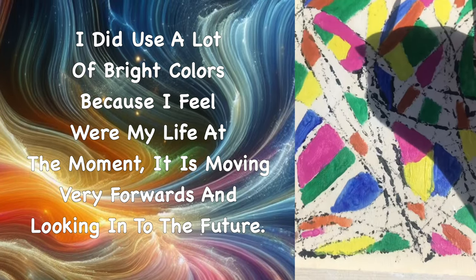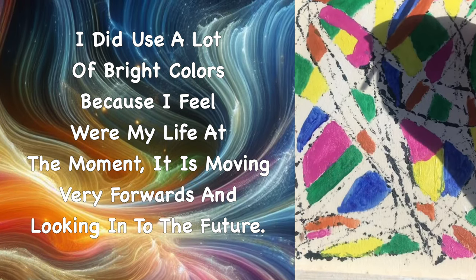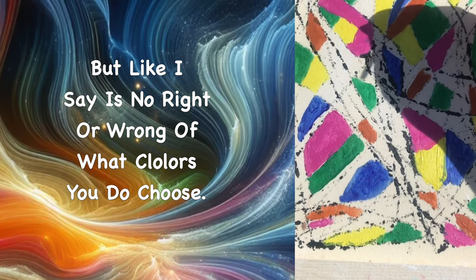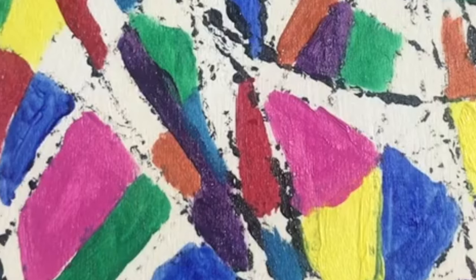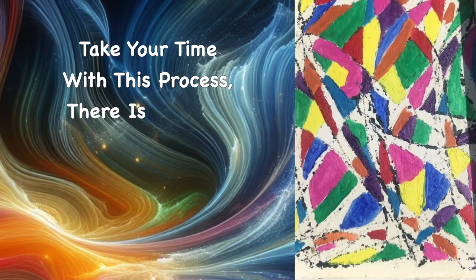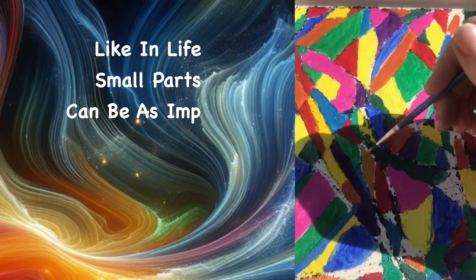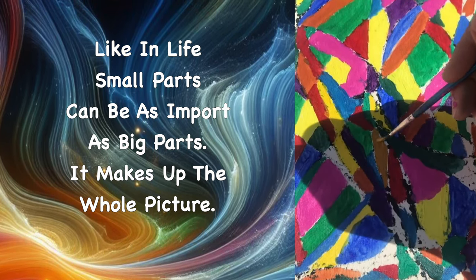I used a lot of bright colours because I feel my life is moving forward and looking into the future right now. But there's no right or wrong with what colours you choose. Take your time in this process — there is no rush. Relax and fill all the areas, big and small, because like in life, small parts can be as important as big parts — they make up the whole picture.